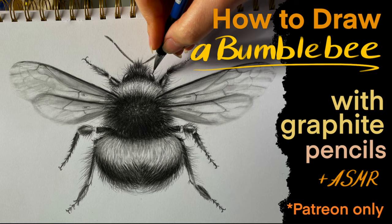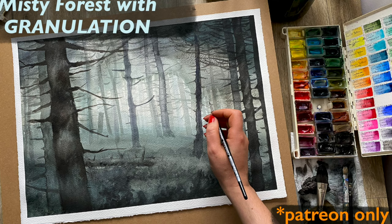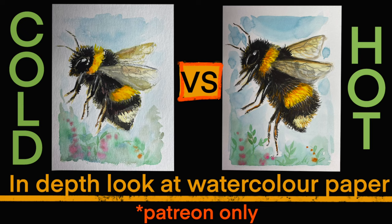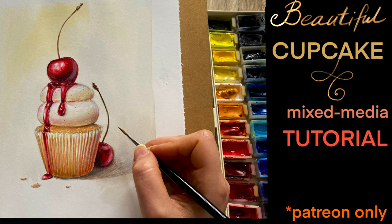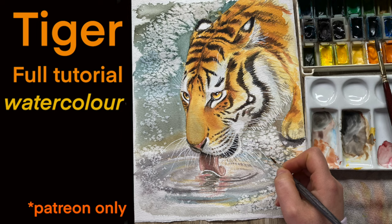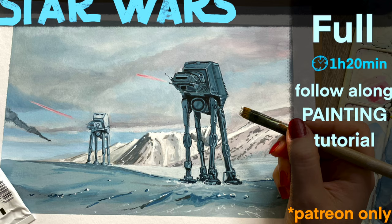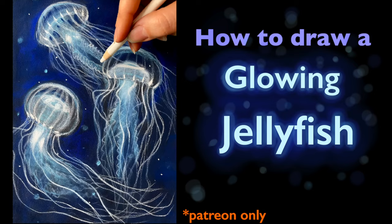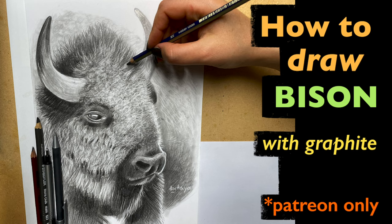If you are enjoying this video, make sure to check out my Patreon page. You guys will have so much fun over there with my patrons. We do monthly giveaways, video suggestions, plus all the extra tutorials that are not available here on YouTube. If you become a patron, you'll be able to request videos, win artworks, and so many more fun things. Make sure to head over and check it out — link is under the video.